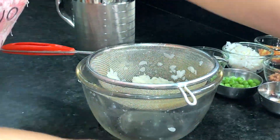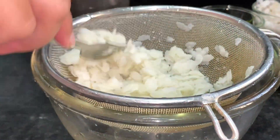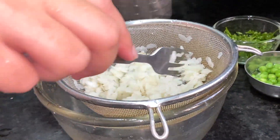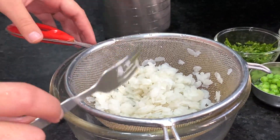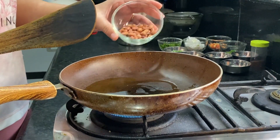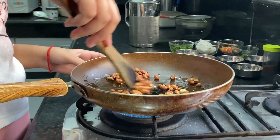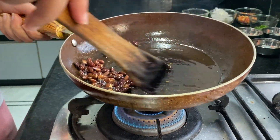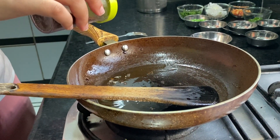Now we have to mix it with a fork. Mix it well. Then we add a little oil and will add rice.